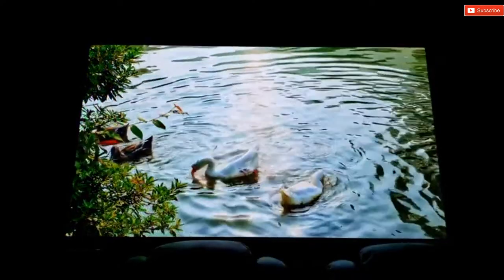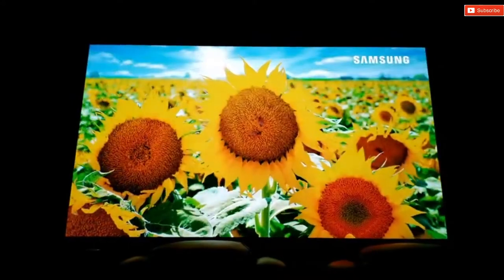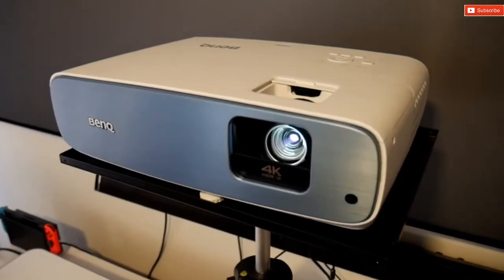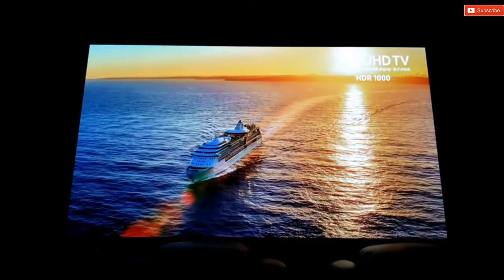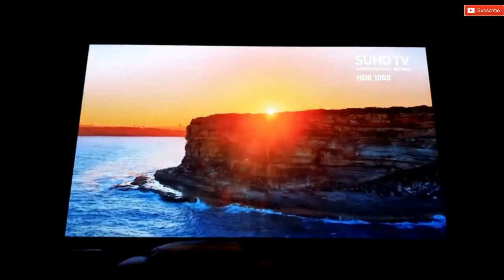Hey guys, Joelster here. Welcome back to the channel and another projector review. This time I have the brand new BenQ TK850. This is a 4K HDR projector with some very cool high-end features at an affordable price. So if you're looking for a 4K projector for your home theater or any kind of room, this projector could be for you.